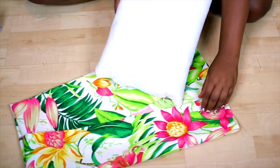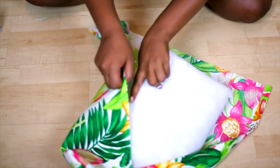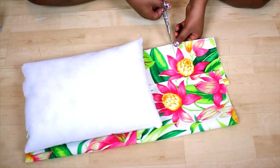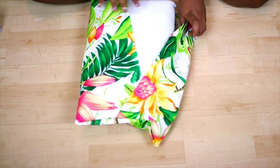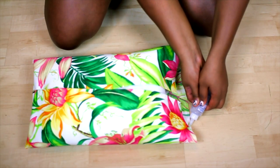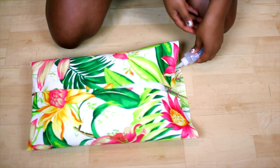Put your pillow back inside the case and push it all the way down as far as you can to the seam we just created. Then you're going to cut off the excess fabric at the top. You want to cut at this point because you want to make sure you have enough fabric to go around the whole pillow — or you just ruined it — so make sure you measure twice, cut once. I'm just gluing down the seam so that you don't see any harsh edges.